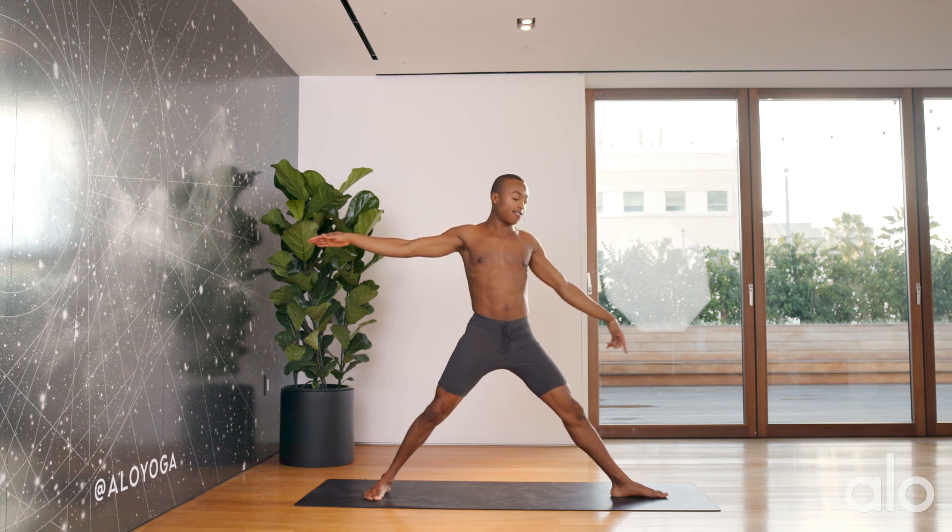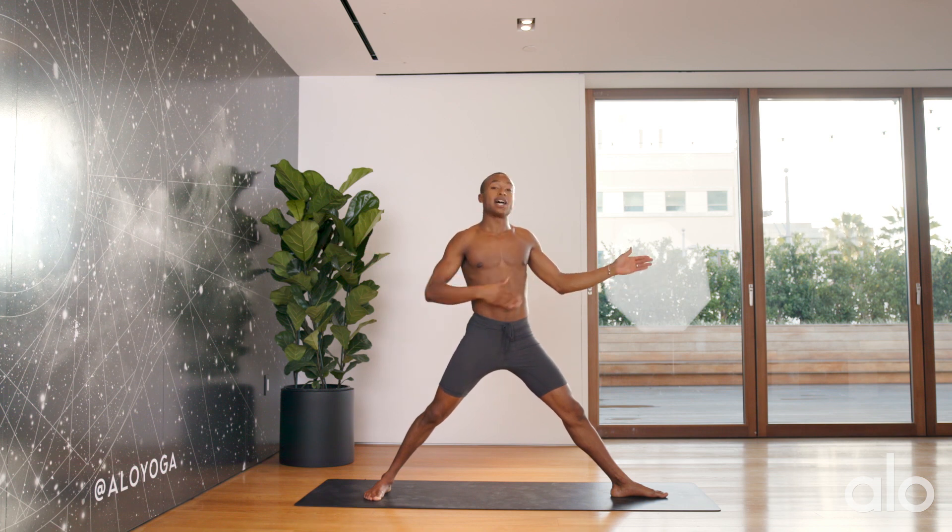If I find that my left foot is more to the left or more to the right, I won't have that balance and that straight line to allow my body to fully extend into my Warrior II.